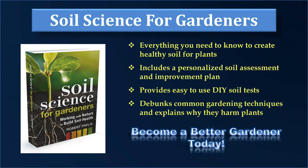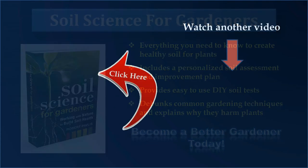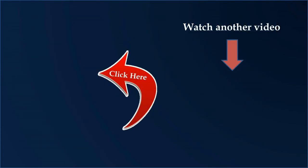In the process, I'll debunk a number of soil myths so you don't harm your soil. Soil Science for Gardeners even includes a personalized soil assessment and improvement plan. Before you buy any more products to fertilize or improve your soil, you owe it to yourself to read this book. Knowing the right things to do in the garden can save you hundreds of dollars. To find out more, click on the image of the book.